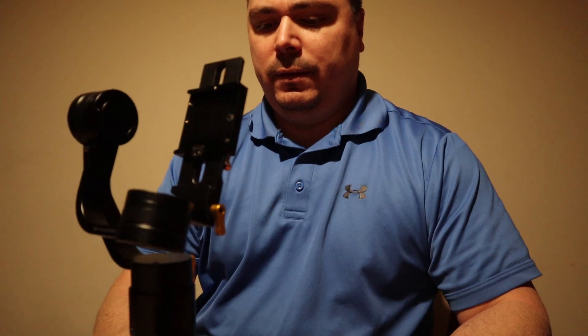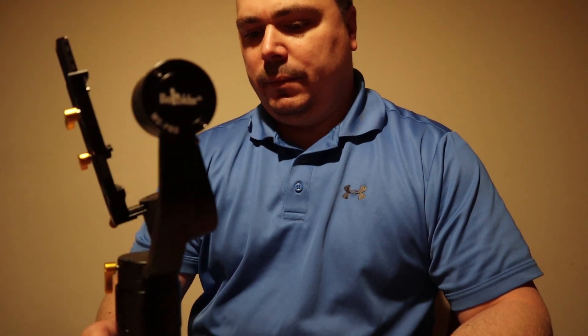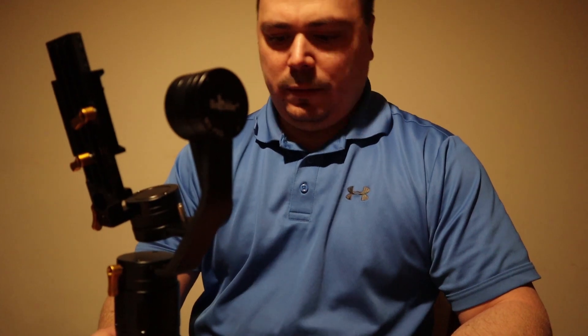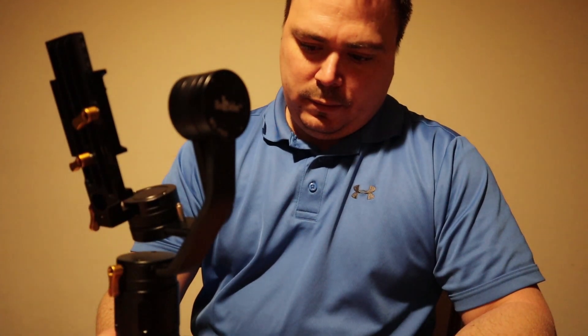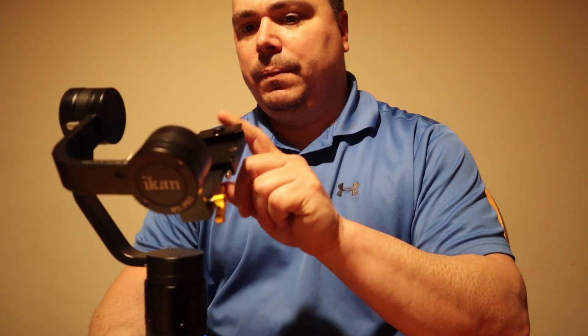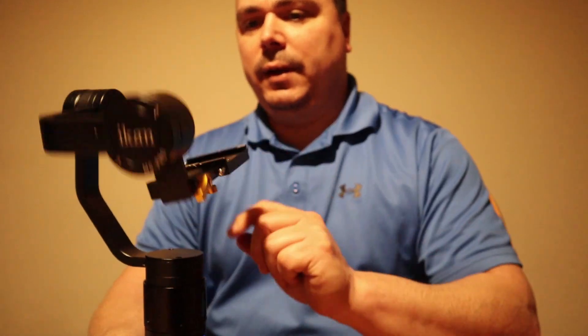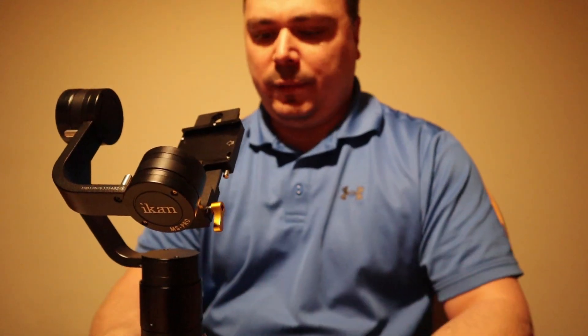By itself, without doing anything with it, it seems like it sits right on the table. It turns on. I'm not going to go through the balancing process right now — the guy on the website does a pretty good demo going through the balance.